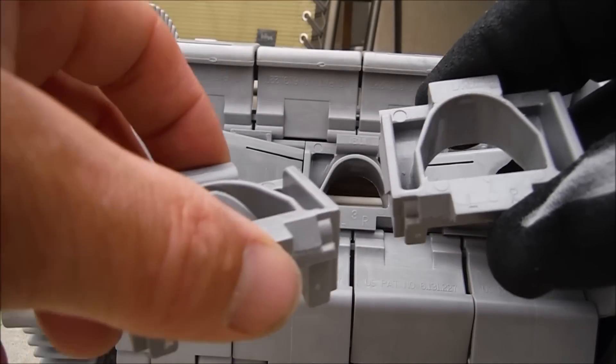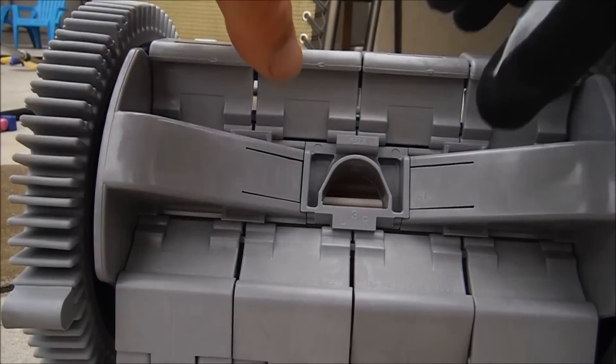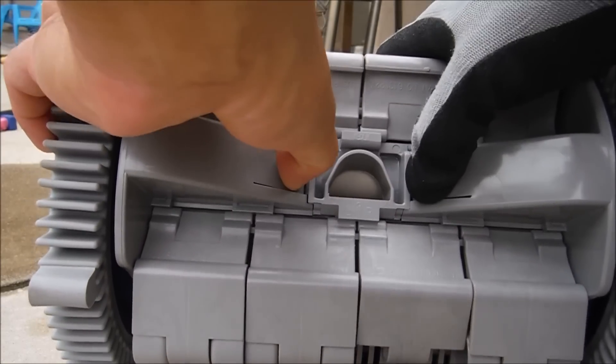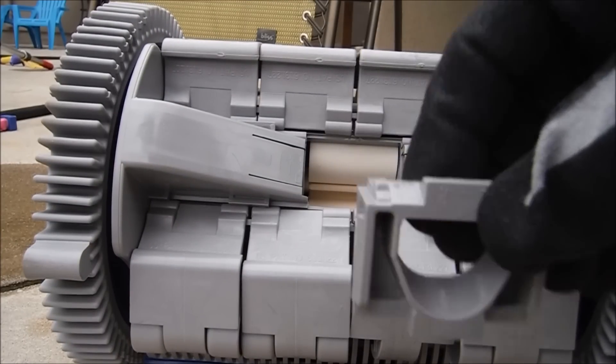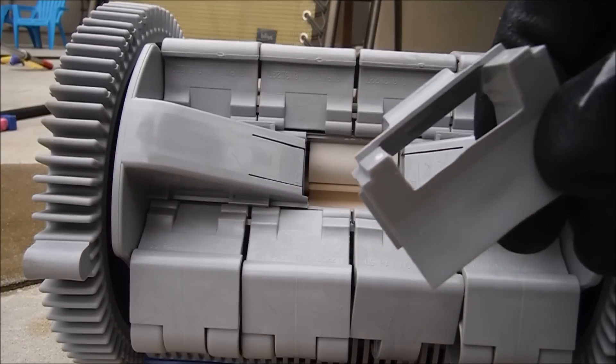The Phoenix also comes with different size inlets. You have the medium one that comes with it from the factory. If you want to change the suction inlet to a large or small one, you simply push these tabs here and the inlet pulls right out towards you. The large suction inlet will give the Phoenix more wall climbing ability, and the small one is for a variable speed pump or if you have a pump with low suction.